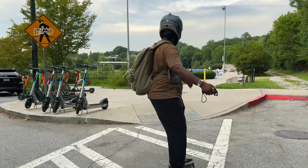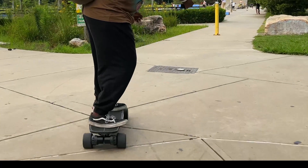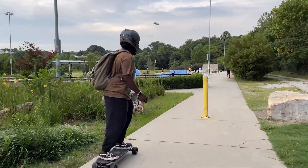Wheels this size can more easily handle road obstructions, which equates to more safety than wheels that are somewhat smaller, which I am a fan of.